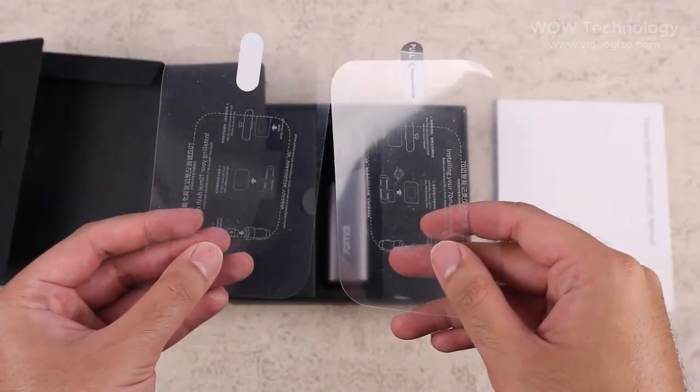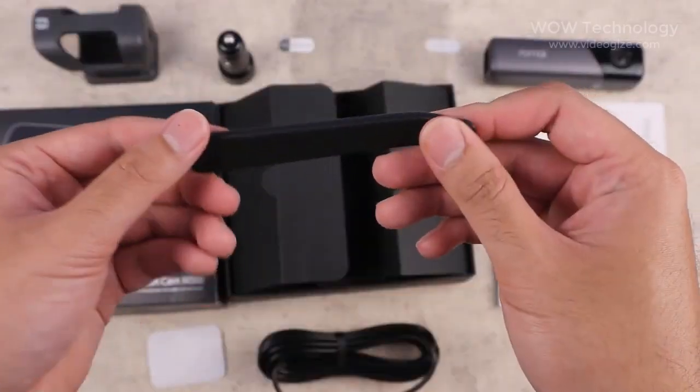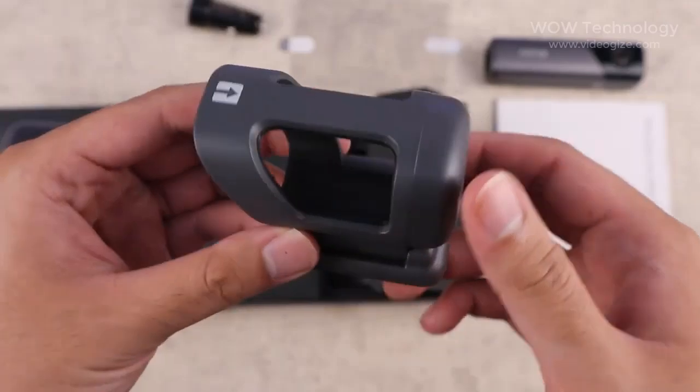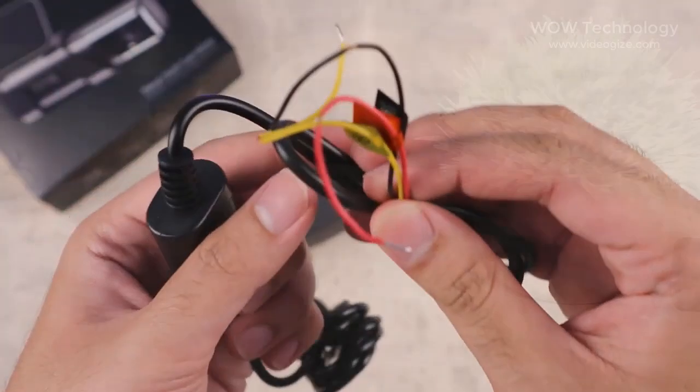First you will find the user manual, electrostatic stickers, dashcam, power cable, crowbar and adhesive tape, bracket, and power adapter. You will also get a hardware kit in separate packing.